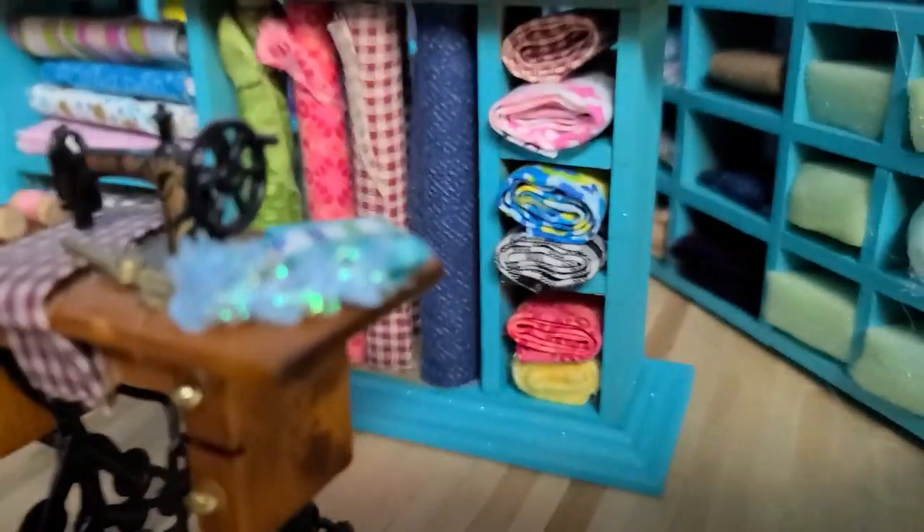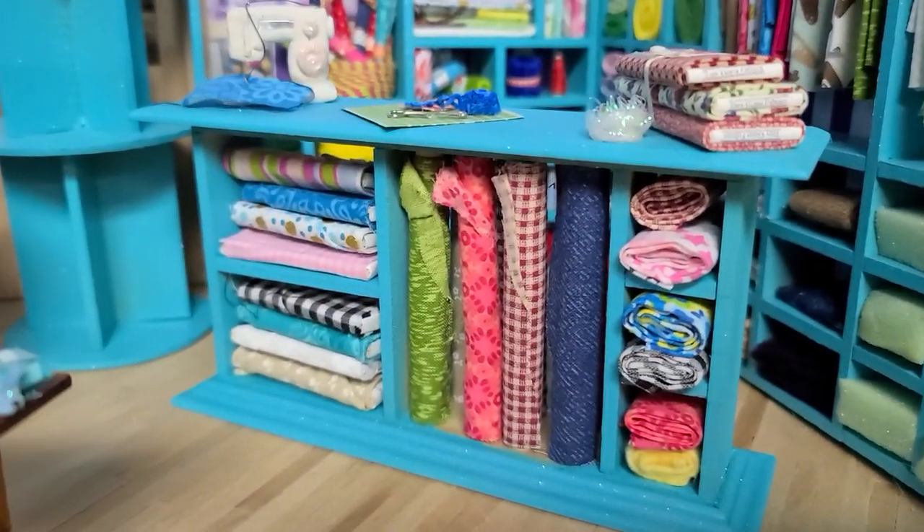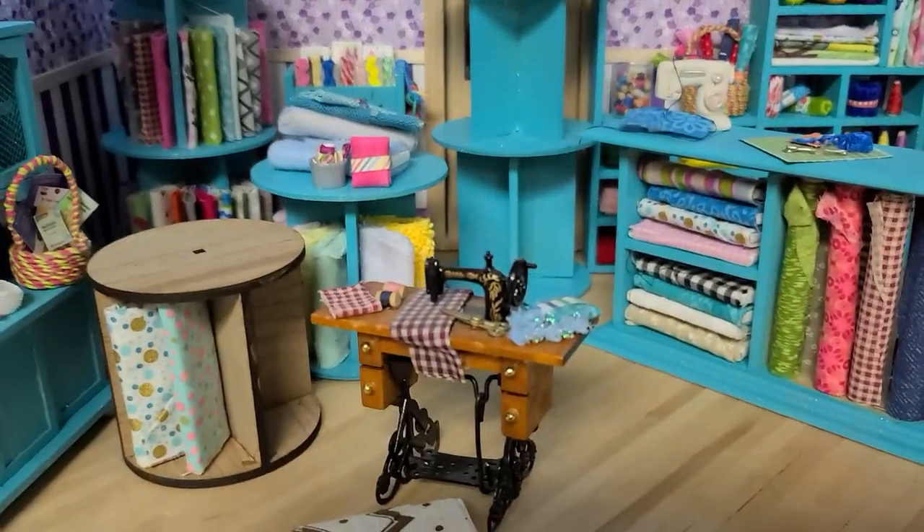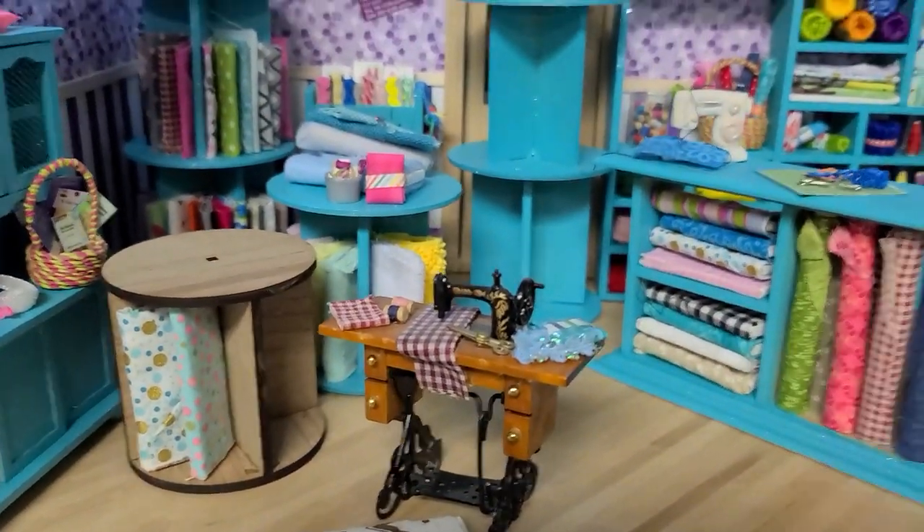We're going to be making a smaller version of this, and some really cool shelves. So this won't be an exact replica of this sewing room, but you'll get the idea of it. So stay tuned for part two.